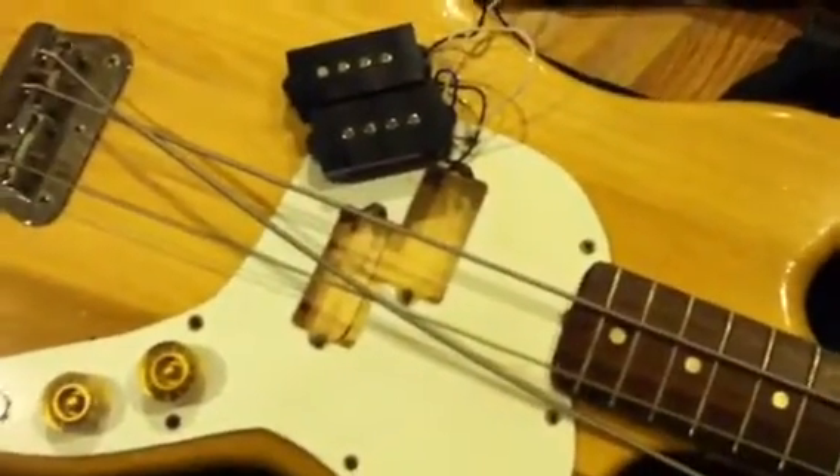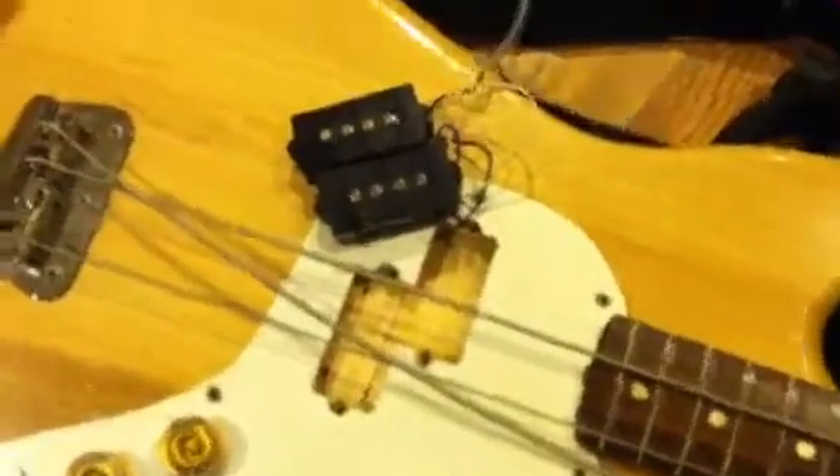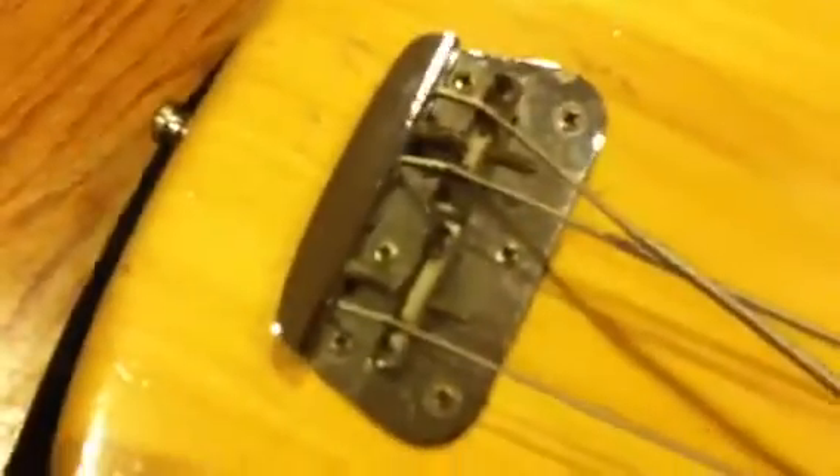A couple things here. There's a little bit of a ding on the pickguard right there. It's routed out. It had the Marzio P-Bass pickups in it. These are Mexican P-Bass pickups for $30. I can have my guitar tech put those in for you.